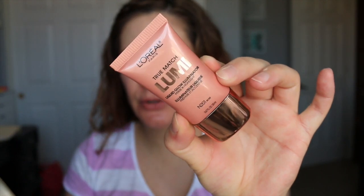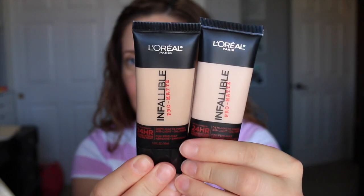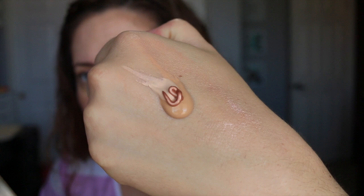I'm going to mix the L'Oreal True Match Lumi Illuminator in Rose with my L'Oreal Infallible Pro Matte Foundation. I mix two shades together: 101 Classic Ivory and 103 Natural Buff. I'm mostly going to use 103 but it's a slight bit dark, so I'm just going to mix in a little bit of the lighter shade. I'll take my damp beauty blender and use the bottom part to dab that right into the foundation.